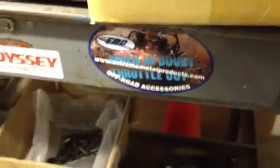Hi, we're here at Xtreme Metal Products, or XMP, out of Cleveland. I want to show you our overhead stereo console.